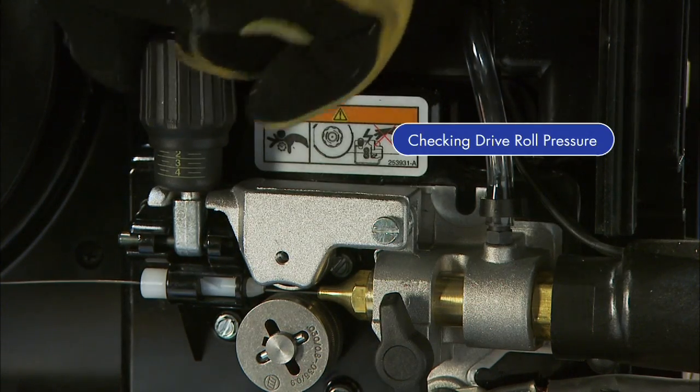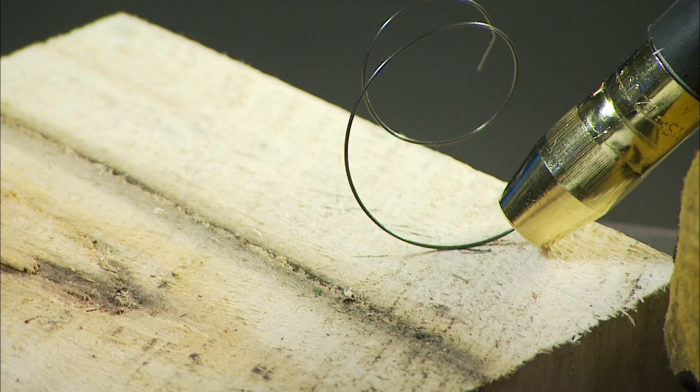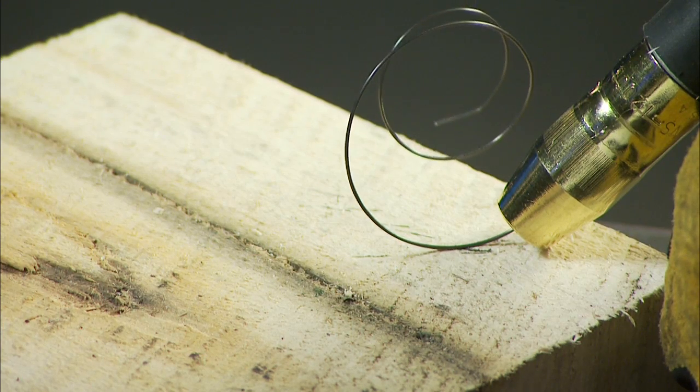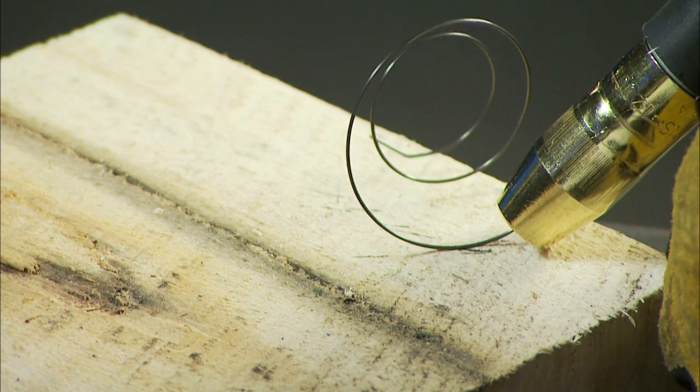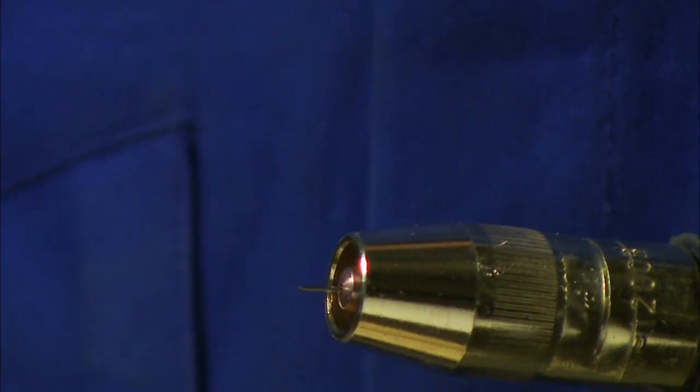Finally, check the drive roll pressure to ensure a trouble-free weld. Place your gun tip over an insulated surface, like this wood block, and feed the wire until it feeds consistently and curls on the wood without slipping. Adjust the tension as needed. Snip the wire off.